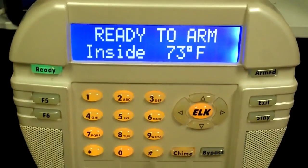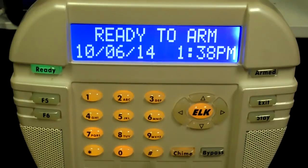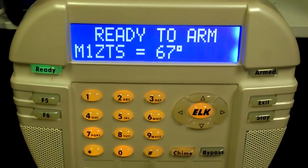For the purpose of this demonstration, I have created a text string and written a rule to display the temperature reading every 7 seconds. This can be done easily through ELKRP. To learn more, please check out our quick how-to video displaying temperature sensor value on a keypad.